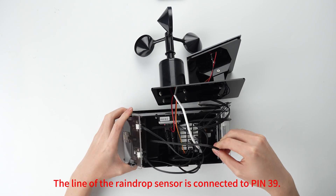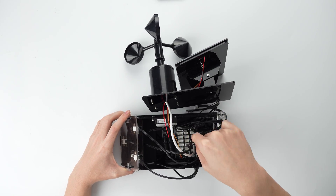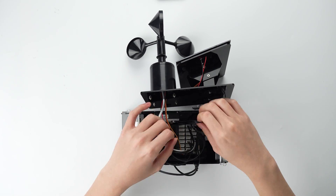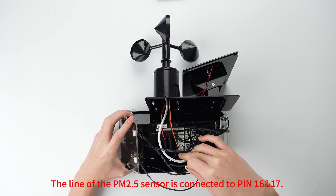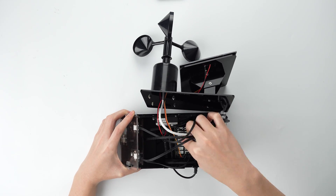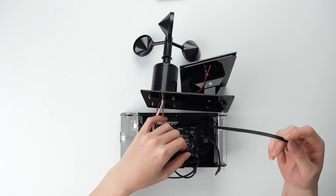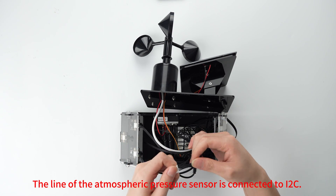The line of the raindrop sensor is connected to pin 39. The line of the PM2.5 sensor is connected to pins 16 and 17. The line of the atmospheric pressure sensor is connected to I2C.